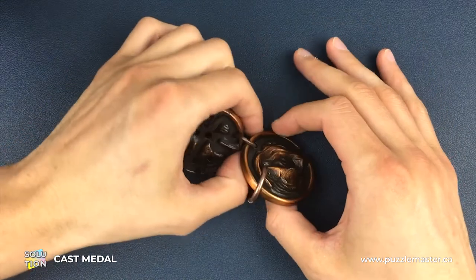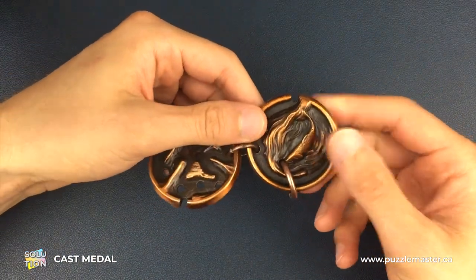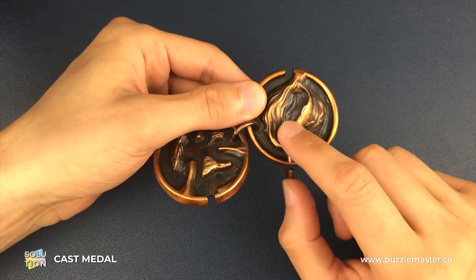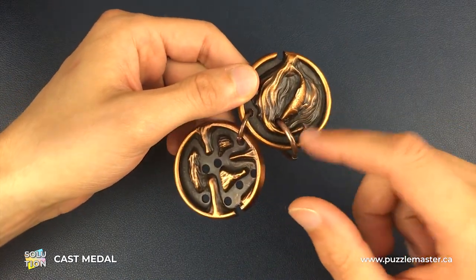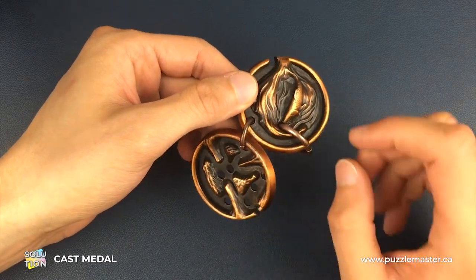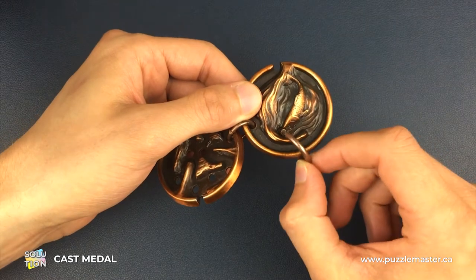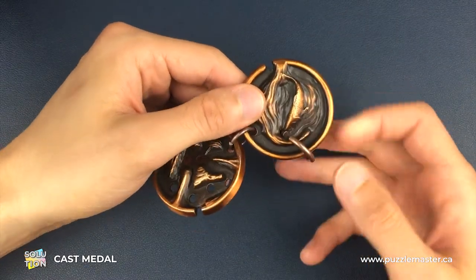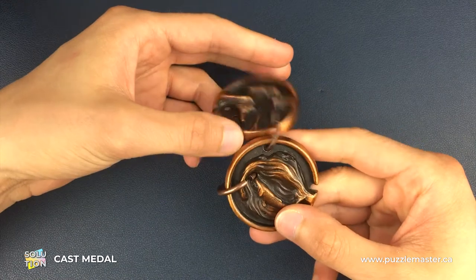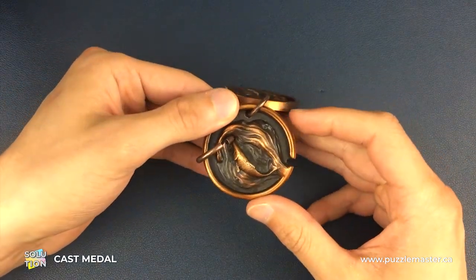Here we have a fully assembled Medal Puzzle. Our aim is to separate this ring from the medals — we have to connect it to both medals before we actually do that. Essentially our aim is just to get this separate from the medals, and our focus is going to be on one medal at a time.